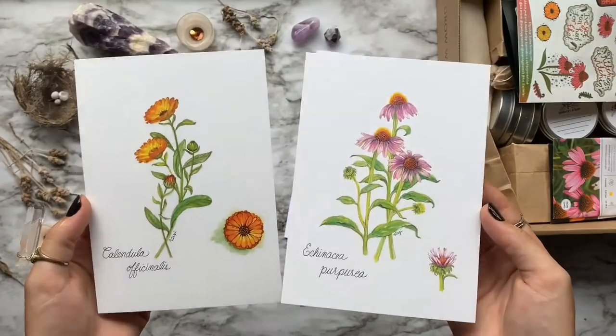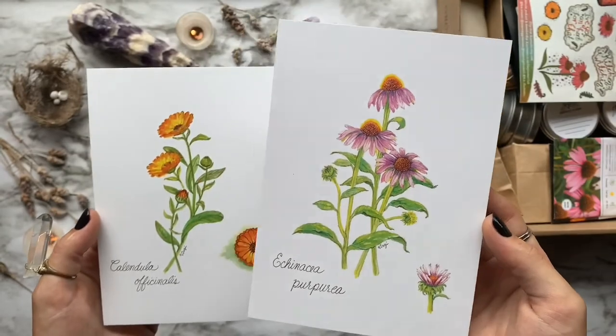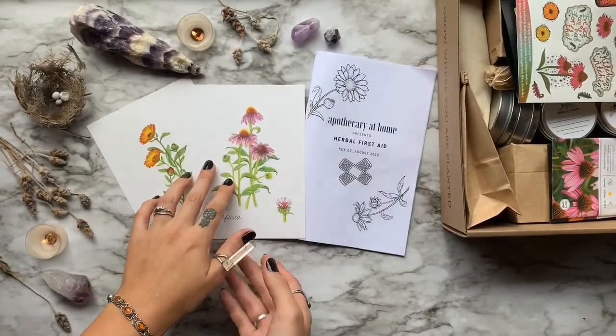Next, we have our collectible botanical art prints drawn by Virgie. Perfect to add to any books or even to place in a frame and hang them up on the wall.